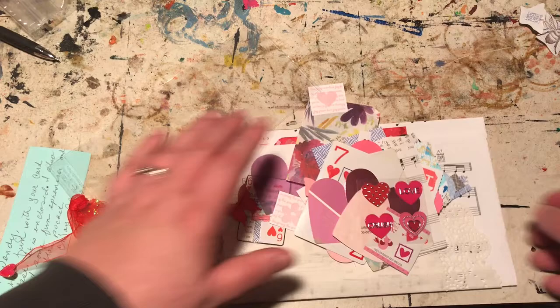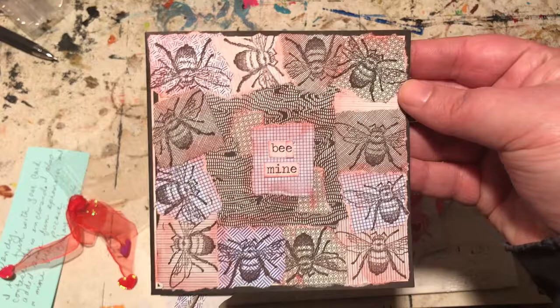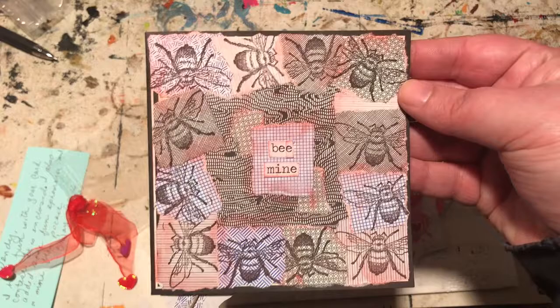And again, one more time I'll just show you entry number four for the unconventional Valentine's card challenge. I'm going to come back to you guys here in just one second with one more video. But thanks for watching. All right, bye-bye.